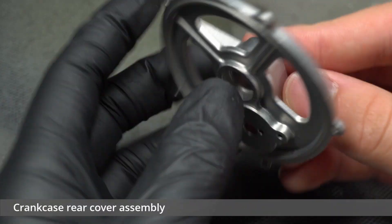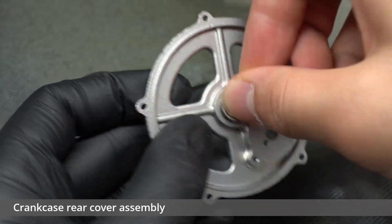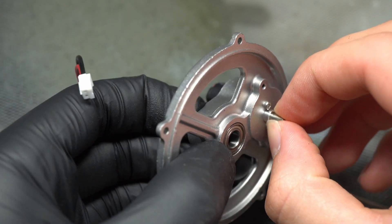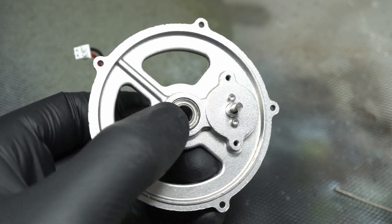Assembling the rear cover for the crankcase was a much easier process than the previous ones, and it provided a nice breather in general. This was also the point at which the motor and motor cover were both installed, which would be used to drive the engine. It was a bit of a squeeze, but not too bad at all.